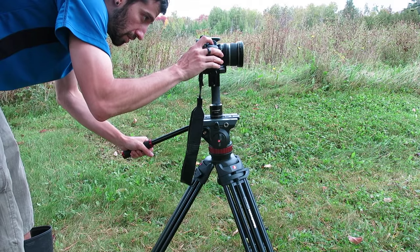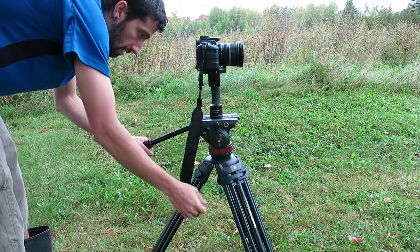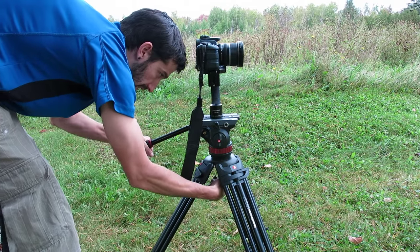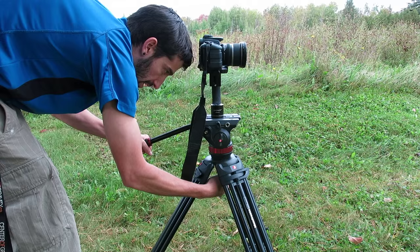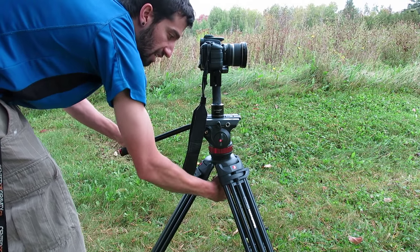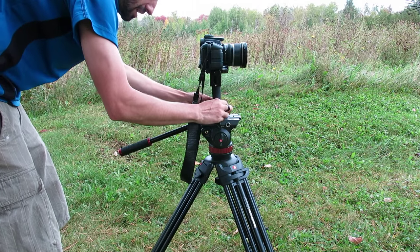I'm just going to grab a quick exposure. The good thing about having it on this video tripod is I can level it off perfectly right away. If I'm on a regular photo tripod, I've got to fiddle with all the legs, which when I'm doing real estate photos, I don't like to waste that kind of time.